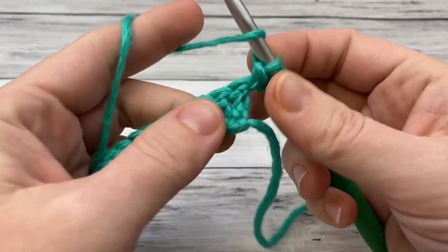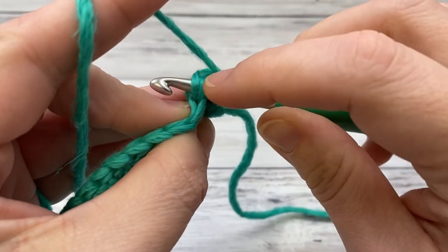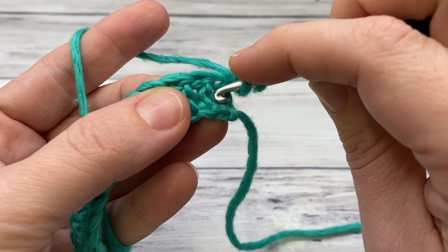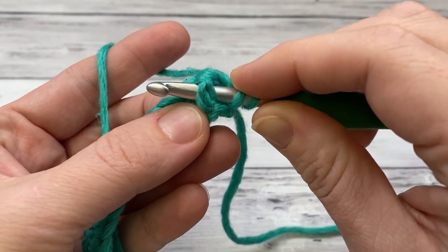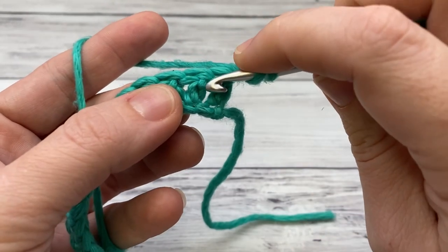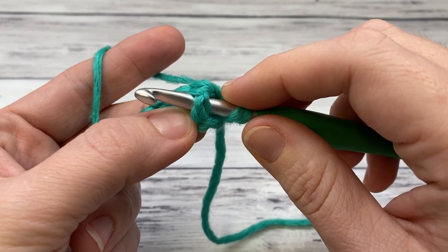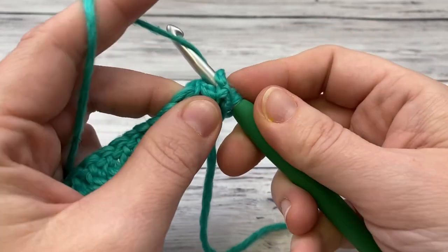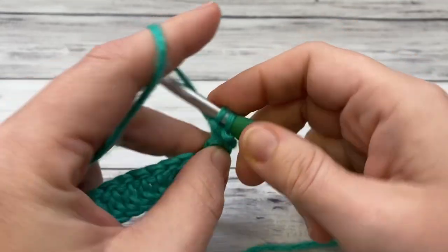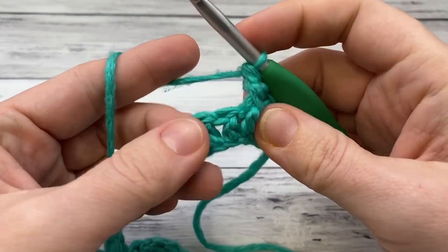Now we're going to work the post stitches. For the next one we're going to work a front post. Usually you would stick your hook right underneath these two loops for a regular stitch, but for a post stitch you're actually going to put it in between the stitches and come around the post. Insert it right in front of the stitch you want — we're working the second one — going around from front to back to front. Then yarn over, pull up a loop, and work it just the same: yarn over pull through two, yarn over pull through two.